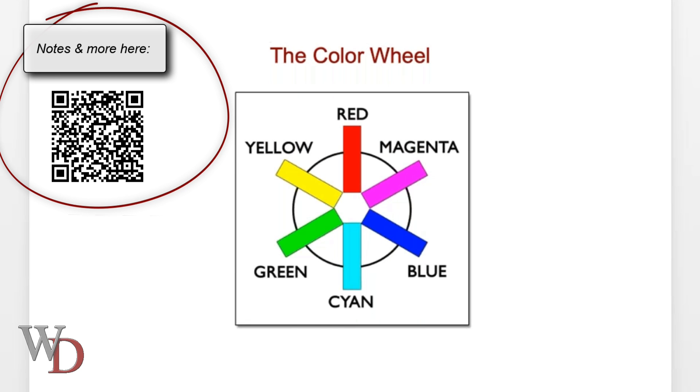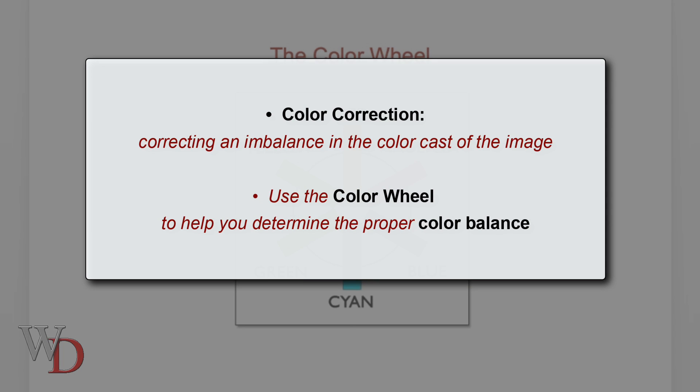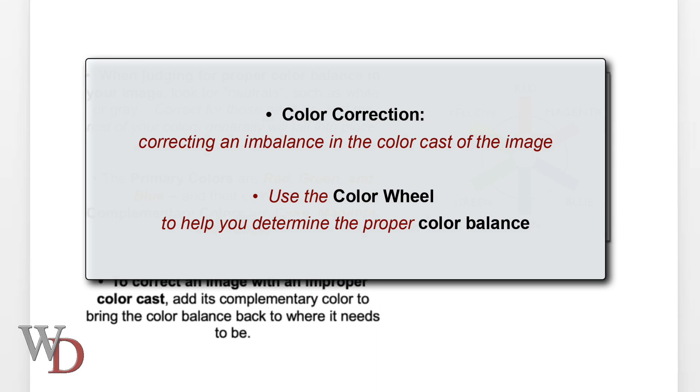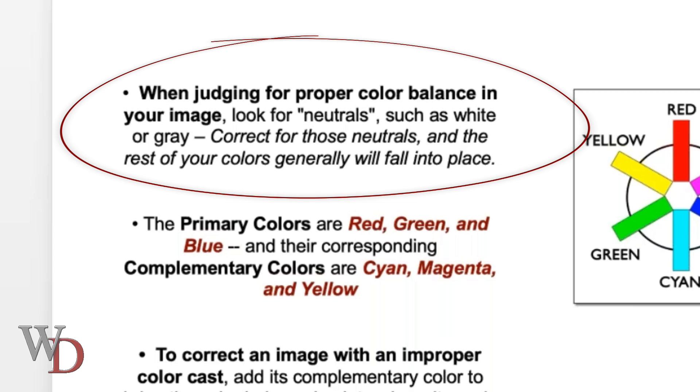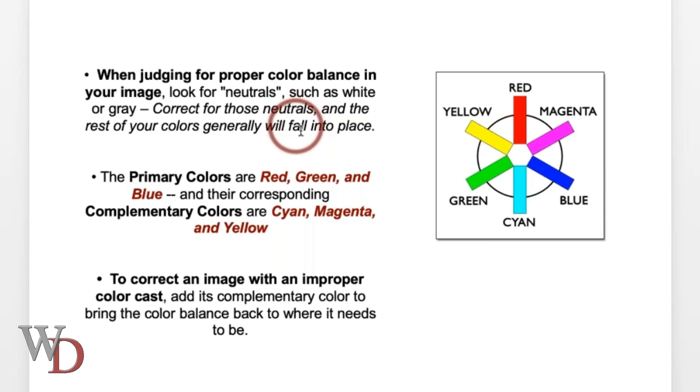Let's talk about the color wheel. On page five in the notes, color correction: the color in my print doesn't look right — how many of us have heard this? There are two bullet points which give you an idea of what this whole color wheel thing is about. Color correction is correcting an imbalance in the color cast of the image. Use the color wheel to help determine proper color balance. When judging for proper color balance, look for neutrals such as white or gray — correct for those neutrals and the rest of your colors will generally fall into place.